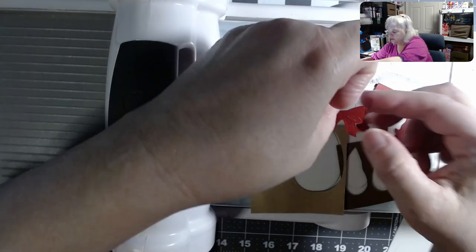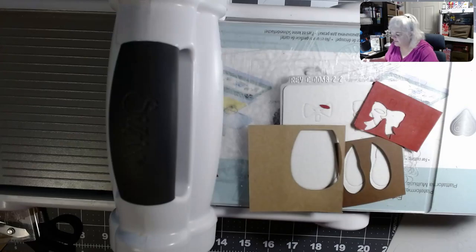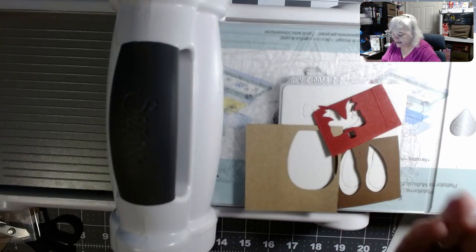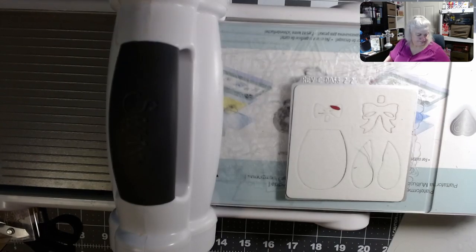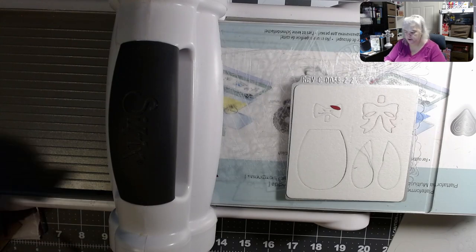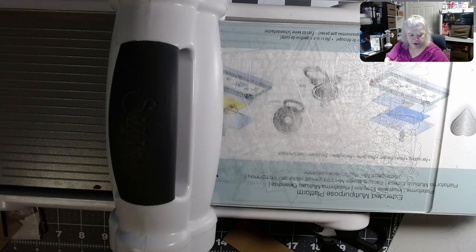We have a bow. I needed some new things but Joann's lost them in the mail, which really upset me. I may do something with that little piece of the bow — might put a little stickle on it later. I've got to remember that. I'm going to get rid of some of the paper and trim the other piece off.